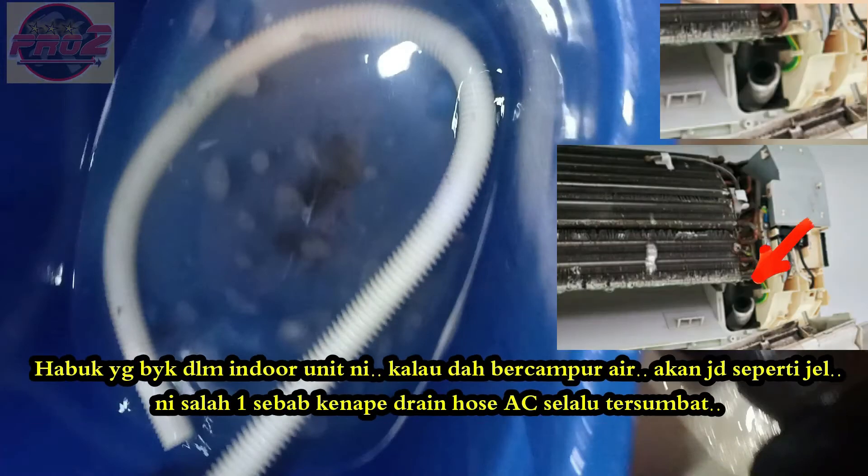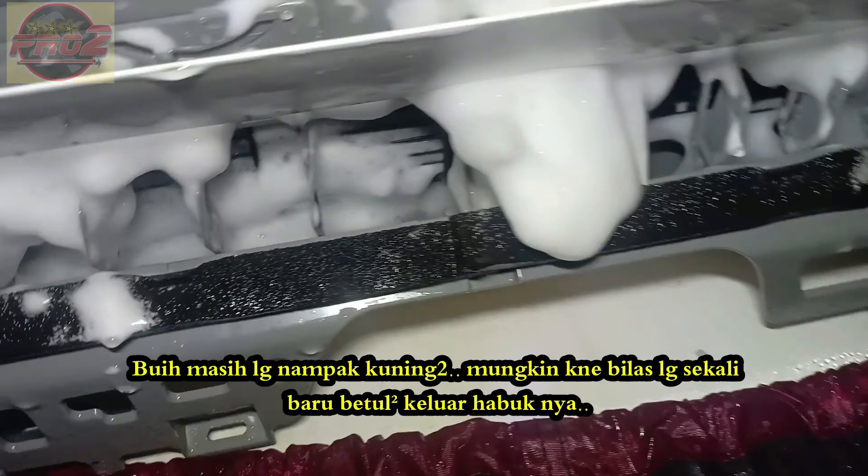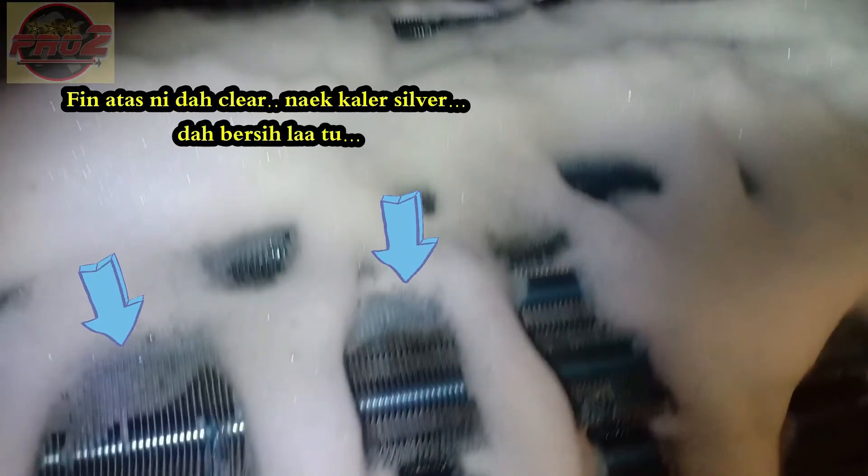When dust mixes with water it will form like a jelly — this can cause the AC drain hose to clog. This foam still looks a little dirty, so we will rinse with water once again. Now the coil looks clean and it goes silver.